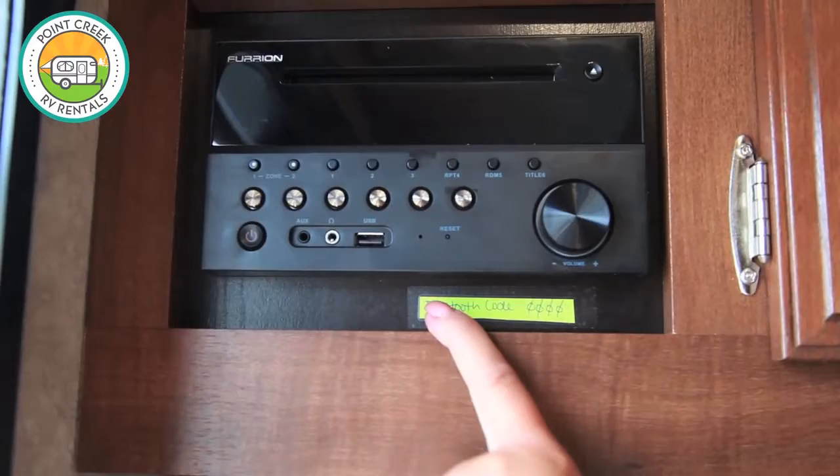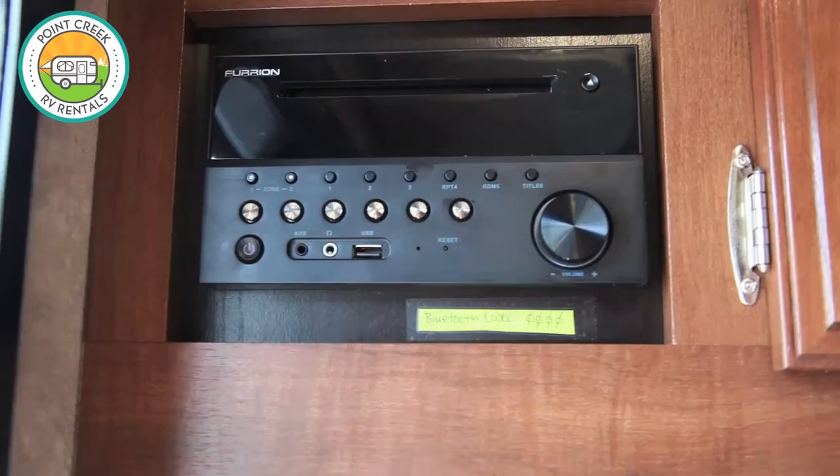This unit also comes equipped with a radio with Bluetooth capability, so you can connect it to your phone. The pairing code is going to be 0000.